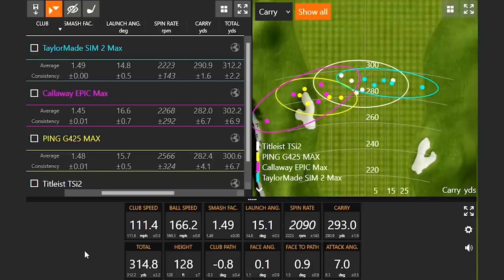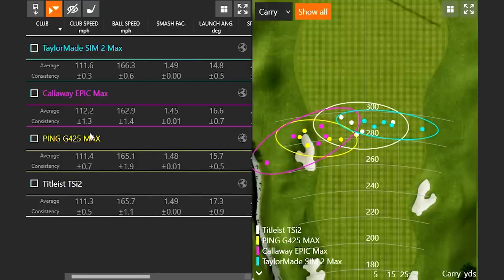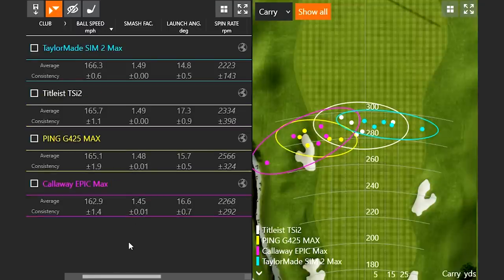That's going to show us what the numbers tell us, and this is going to be really interesting. Club speed is irrelevant — notice it's separated by about 0.4 miles an hour at the absolute most, so we can focus on ball speed and smash factor. I was swinging around about 112 miles an hour. The club that gave the highest ball speed on the five mishit shots was the TaylorMade Sim 2 Max at 166.3. Titleist TSI2 was 165.7, Ping G425 Max 165.1, and Callaway Epic Max was 163 — a little bit less. The efficiency was also a little bit less with the Epic Max.